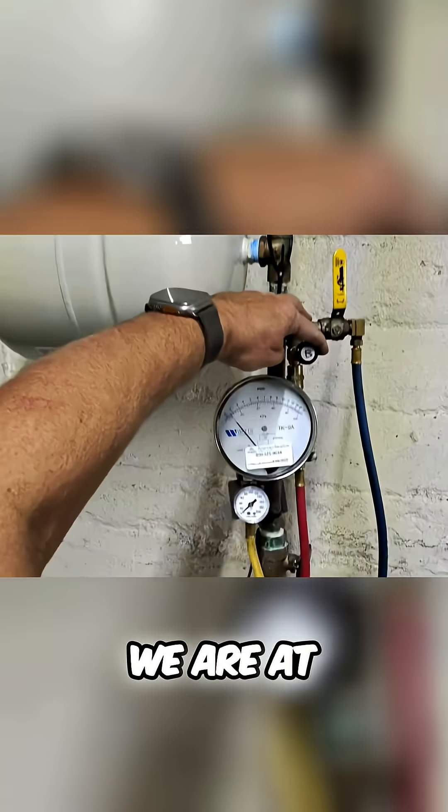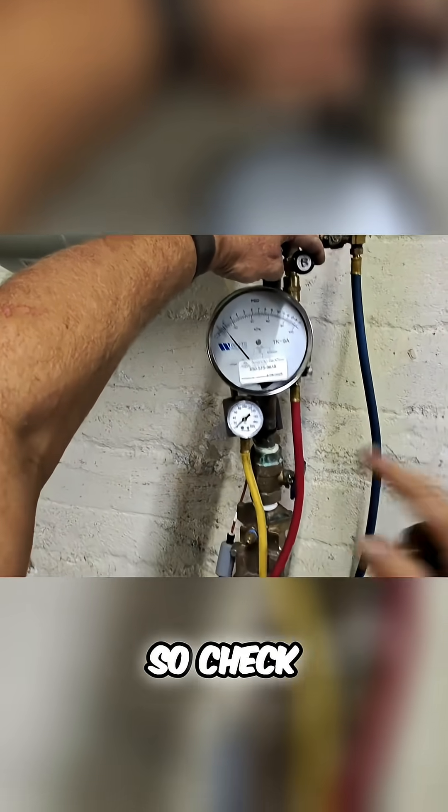Shuttle valve number 2 is open. We are at 1.5 psi, so check valve number 1 passed.